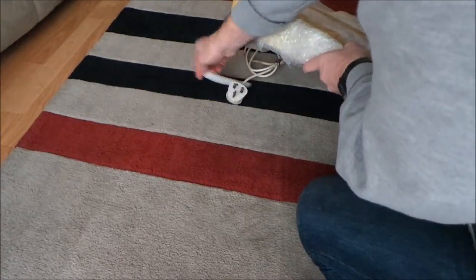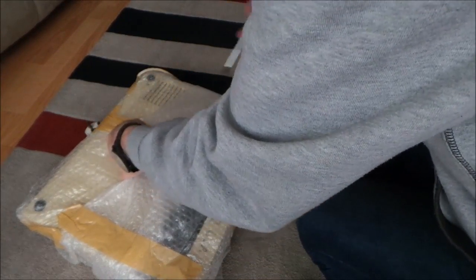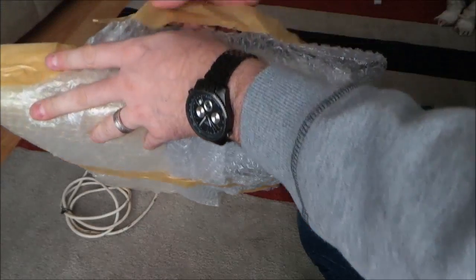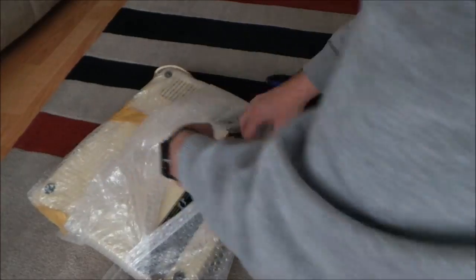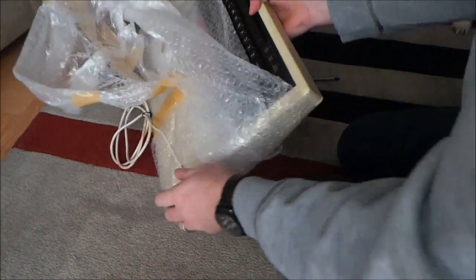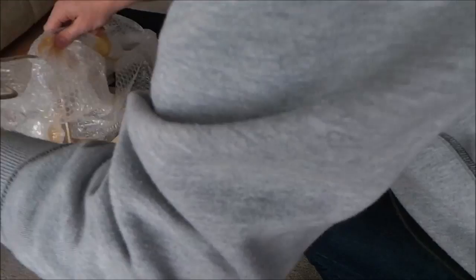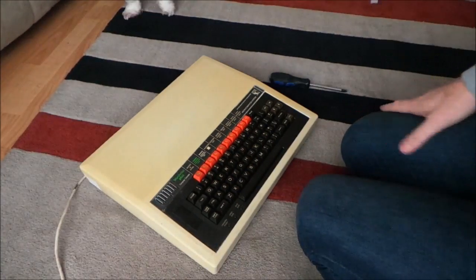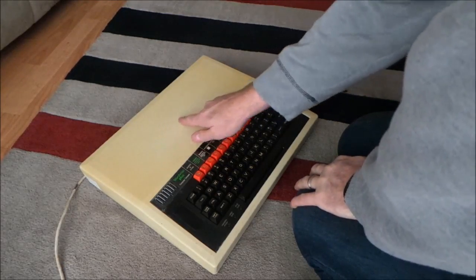Let's see what we've got. It's certainly wrapped well. There we go. So, first impressions — there we go.